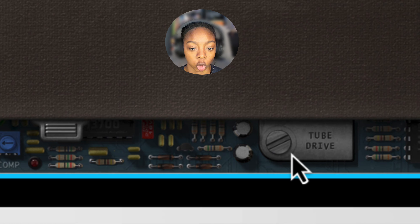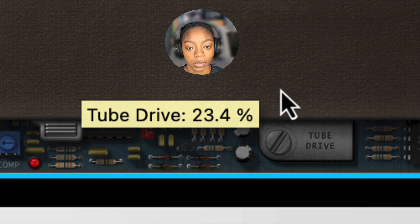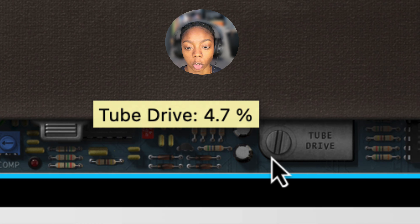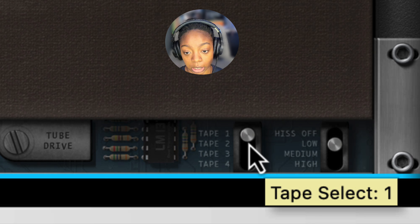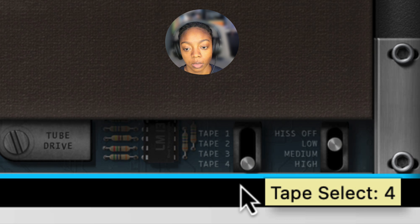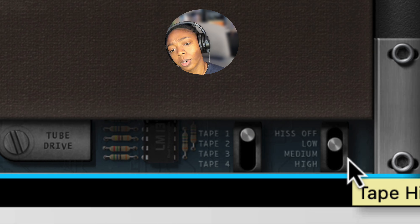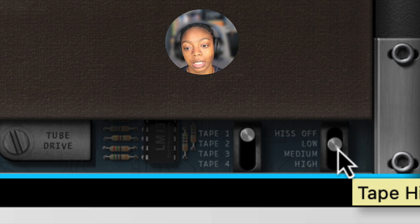Our next editable control over here is the tube drive. I would be careful with this tube drive because it can introduce some distortion. We can change the tape select mode — I like the first one. Over here I love this section because sometimes we just do not want hiss in our samples, so we can have that on low, medium, or high. I'm going to turn it off.